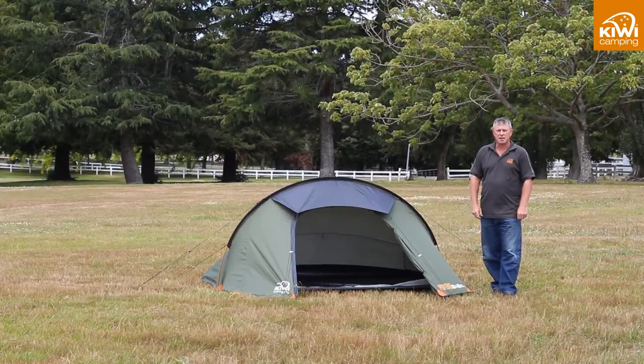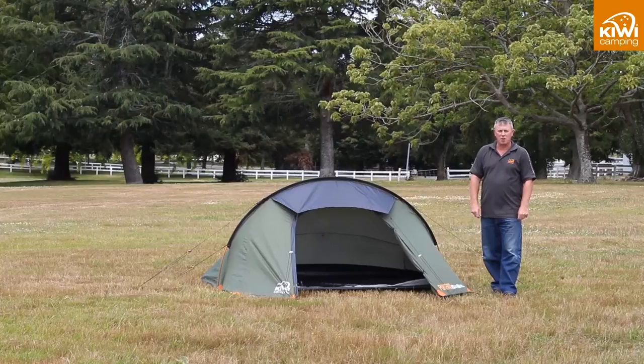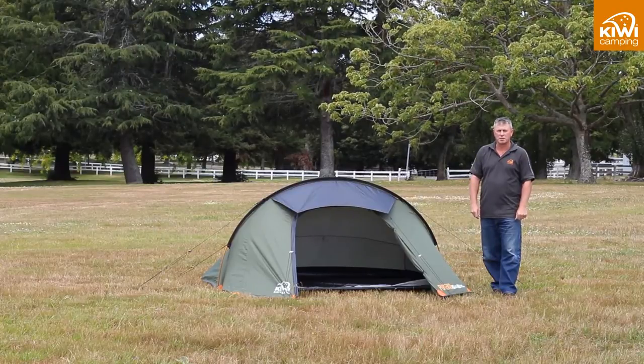If you are looking for a larger hiker tent, our Weka hiker tent range has two and three person options available. Remember, a hiker tent is designed to be compact for tramping — lightweight is good, but you need to balance weight with performance.